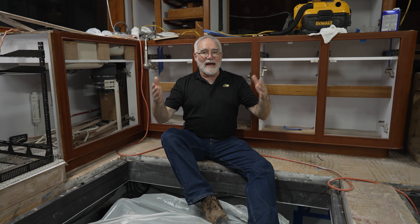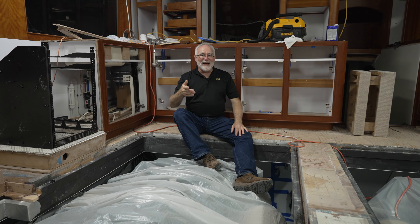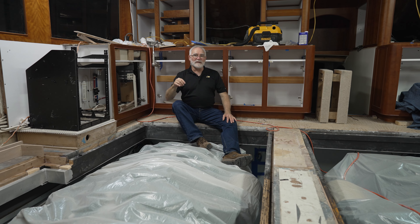Last episode, we covered in pretty good detail all the steps it would take to get old engines out of the boat. Today, in glorious simplicity, we do it all in reverse, only minus the sawzall. And as you can see, the engines are in. So let's take a quick look at what it took to get them here.